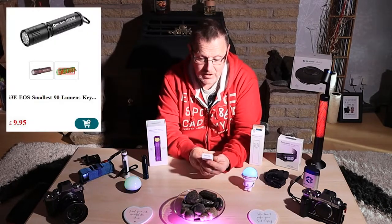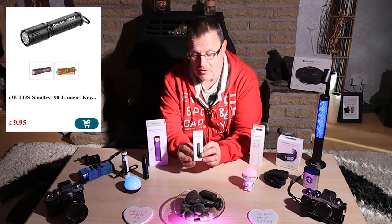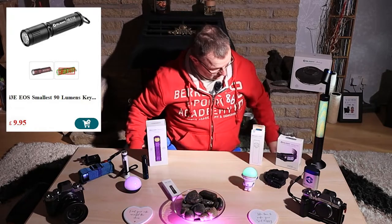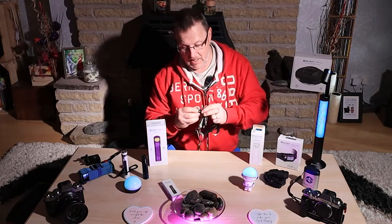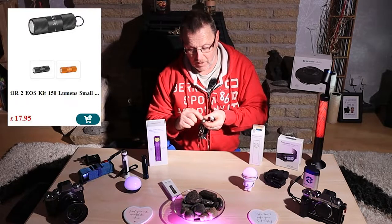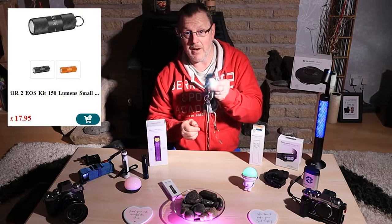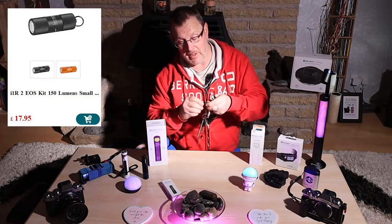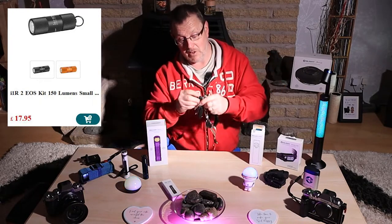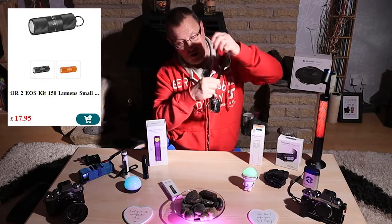They also do the i3 EOS - a tiny mini light that takes a AAA battery, very handy for keeping on your keys. I have one on my keys. I think this one on my keyring is the i1R2 EOS - you just squeeze it together and it gives you a torch. It's great for looking at the top of your camera or finding dropped keys, and it stays on me all the time.